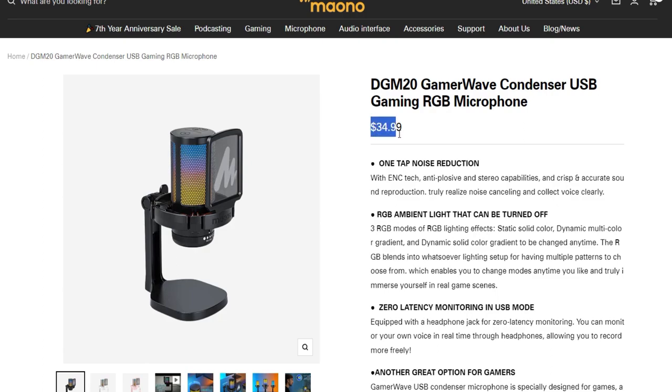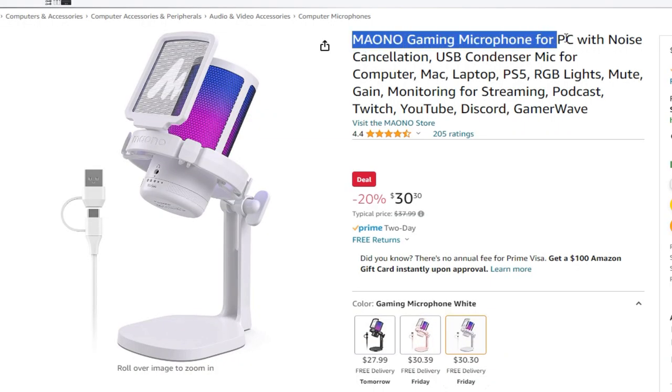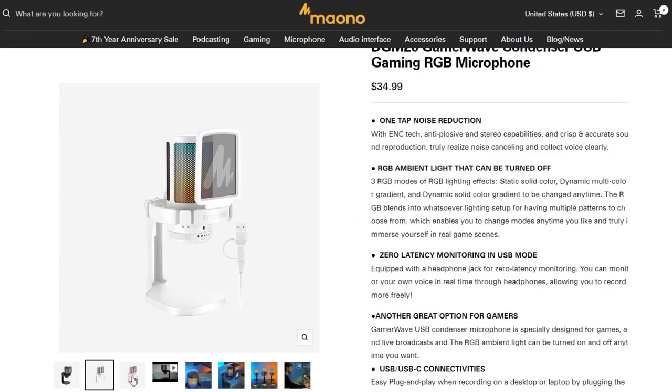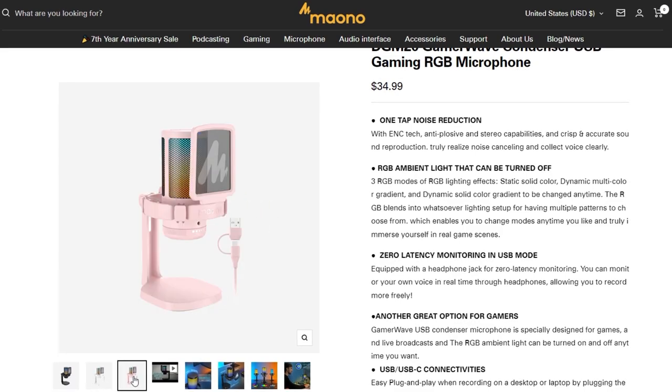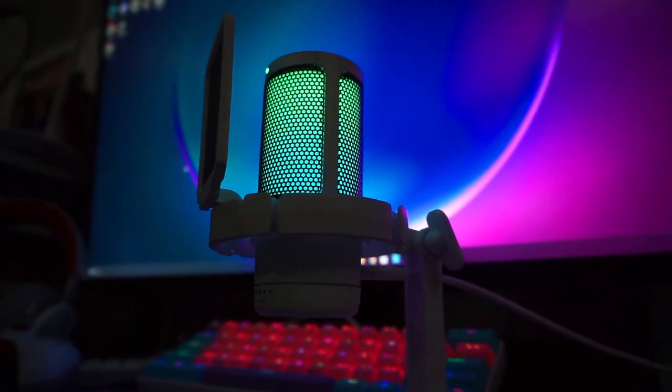Starting at the price point of $35, you can find this microphone on their website or Amazon at a similar price. It comes in three specific color options: white, black, and pink. I went with the white model because it goes better with my setup.